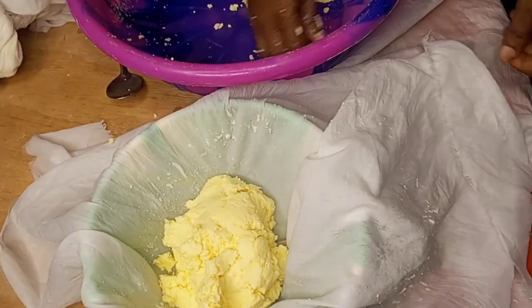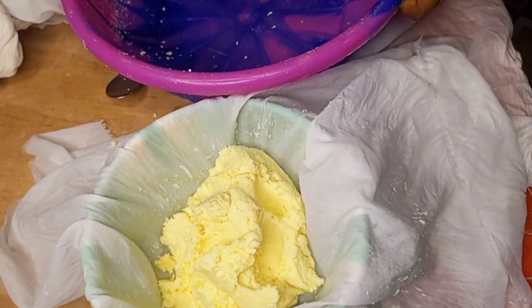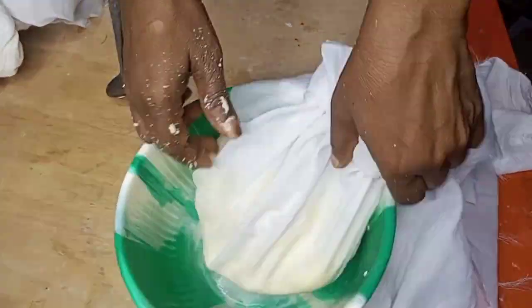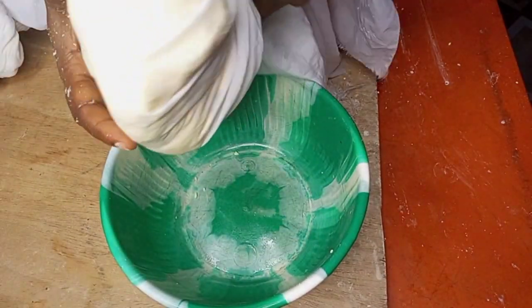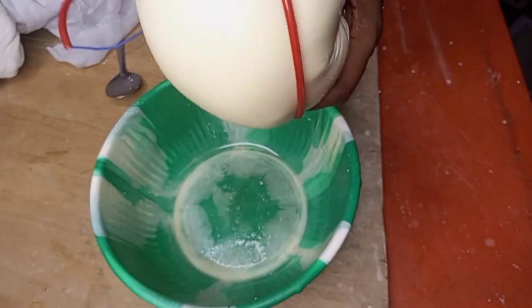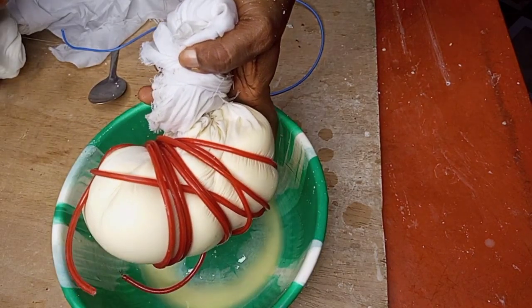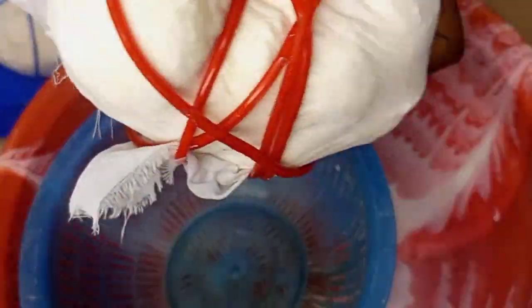Then transfer it back to the chiffon cloth, tie it and try to squeeze out the water from it once again. After that, I'll be tying it with a rope — but if you have something harder to press the water out, that is okay. I'll be leaving this for three days. After three days, I'll bring it back and you can see that the water from my cassava has totally dried up.